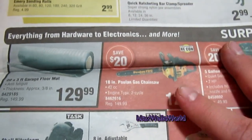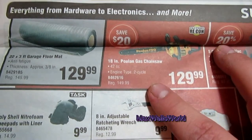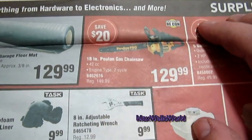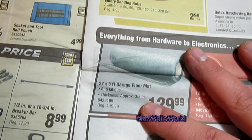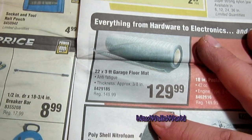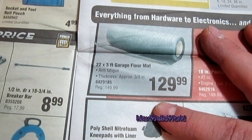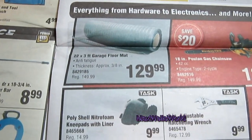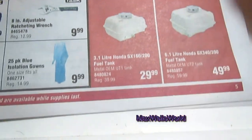On another page you have an 18-inch bar chainsaw, factory reconditioned, two-cycle, 42cc — a fairly decent size engine — for $129.99. You have a 22-by-3-foot garage floor mat for standing in one spot for extended periods, also $129.99. And hey, anybody doing a go-kart and needing a gas tank — Princess Auto has them.